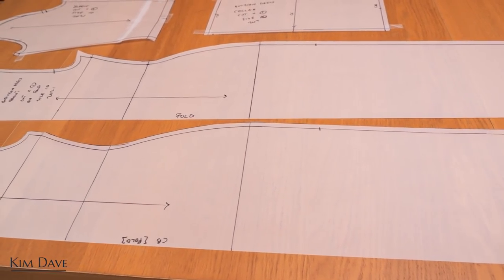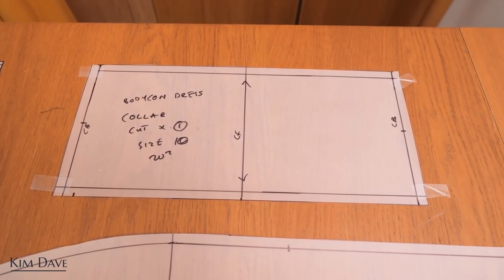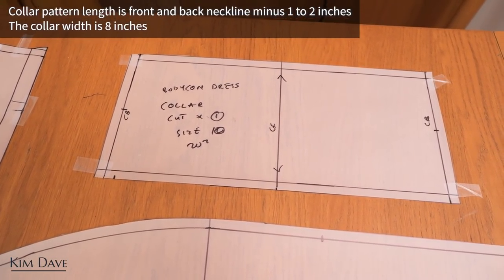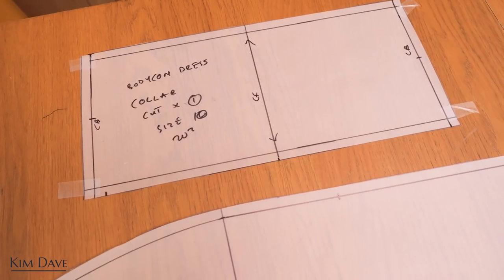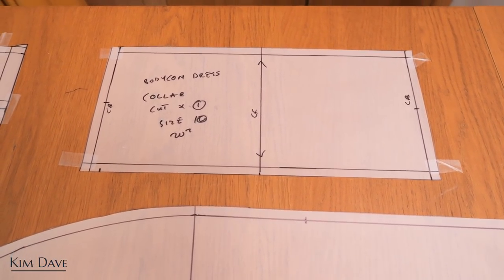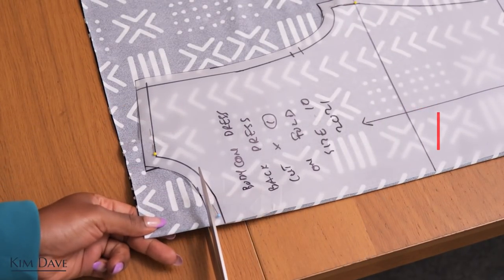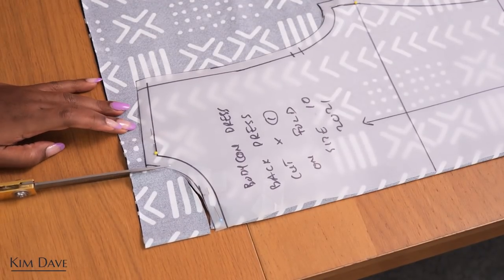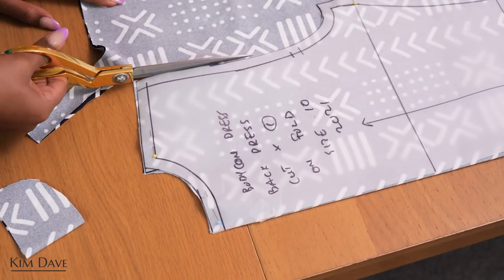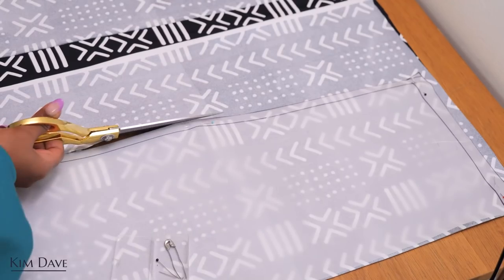The last piece of pattern is for the collar to create the turtleneck detail. The collar width is 8 inches and the length is a combination of the front and back neckline minus one to two inches. Because the fabric has stretch, it will be easy to stitch into the dress. I then cut out the dress onto the fabric using the pattern, ready to be stitched together and bring this design to life in this gorgeous stretch African print fabric.